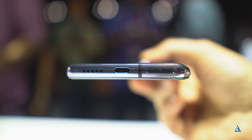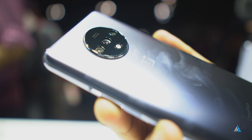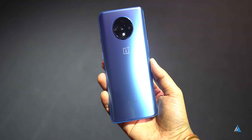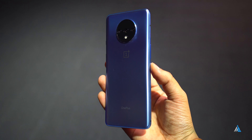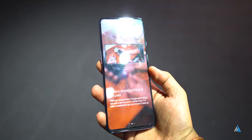At the top, there's a noise cancellation microphone. At the bottom, a USB Type-C port along with the speaker grill. It's a dual nano-SIM smartphone which does not support microSD expansion. It would be available in two colors — the frosted silver and glacier blue — both of which look really good. I personally like the glacier blue color more. It weighs around 190 grams and it's just 8.1 millimeters thin.